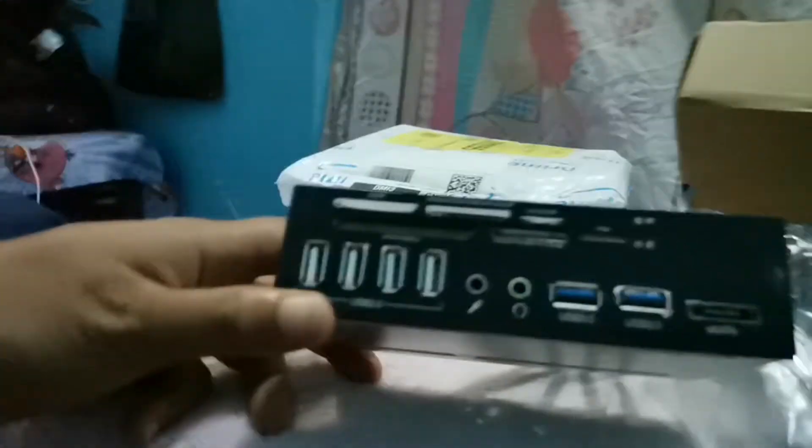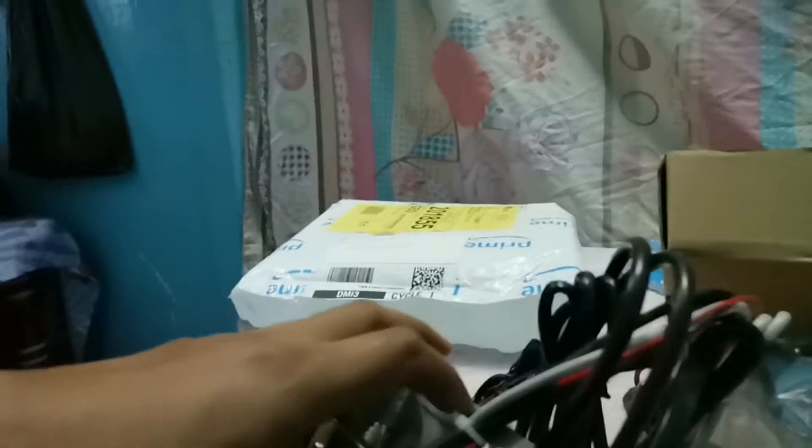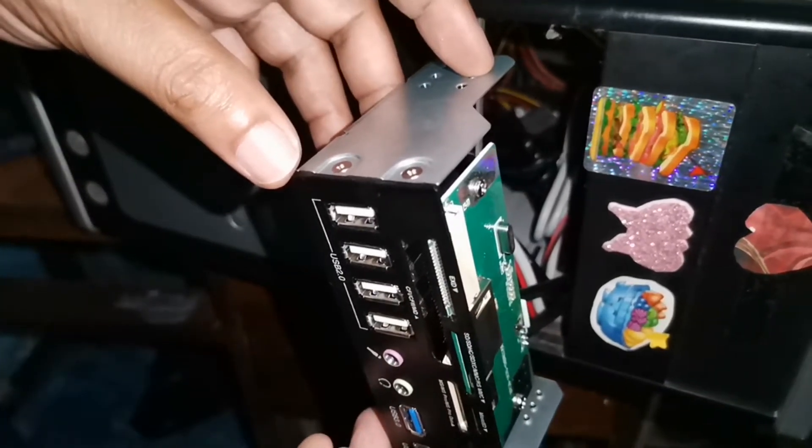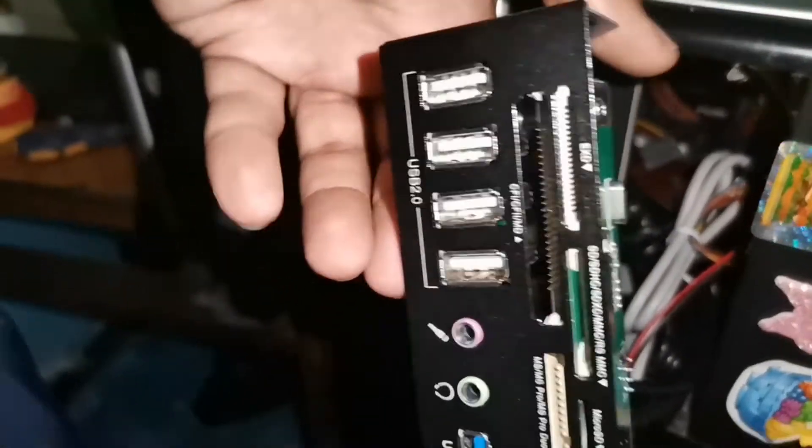We're going to look at how to install this. Note that the screws are on both sides but the panel does not come with screws, so you'll need to get your own screws to install it in your desktop.